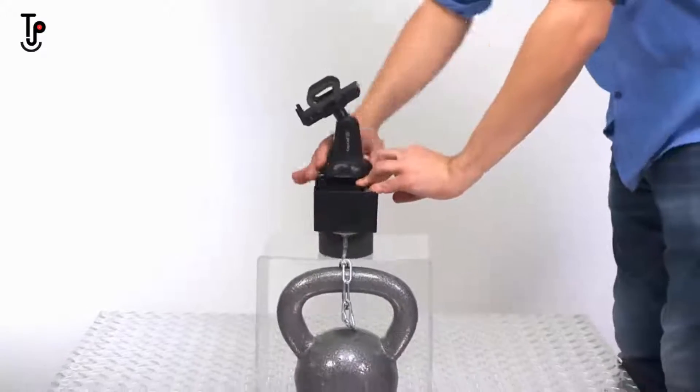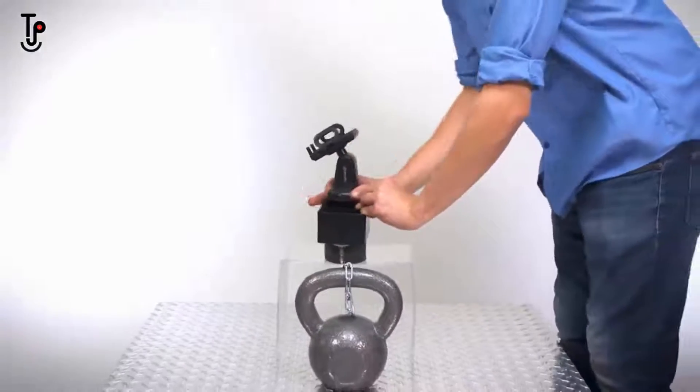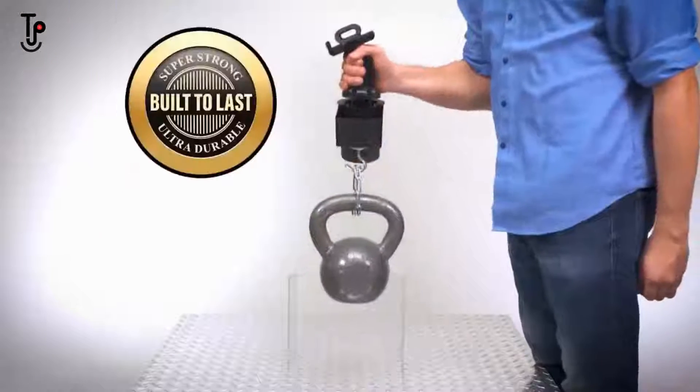Look — we installed Cupcall in this cup holder with 50 pounds chained to the bottom, and amazingly, it lifts it all.